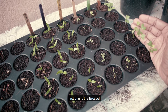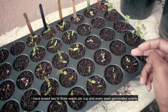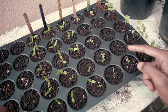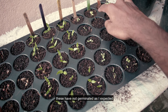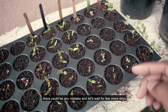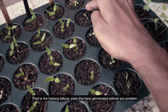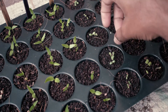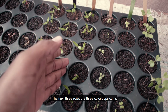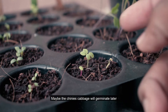The first row is broccoli seeds — I have planted 3 seeds. The second one is Chinese cabbage. The third is iceberg lettuce. The other ones are capsicum varieties: green bell pepper, yellow, and red capsicum.